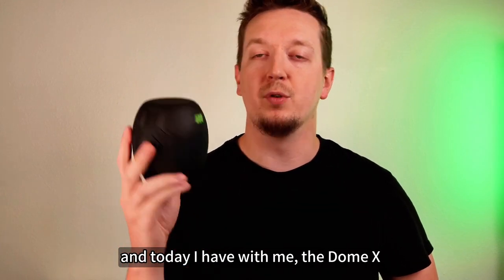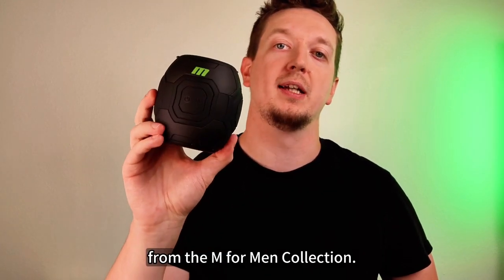Hey, it's Kyle from Blush, and today I have with me the Dome X from the M for Men Collection.